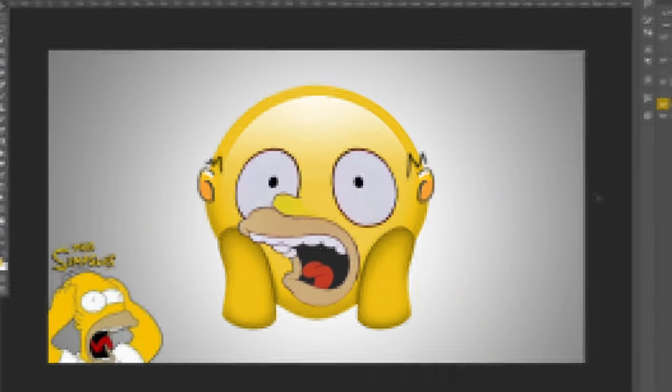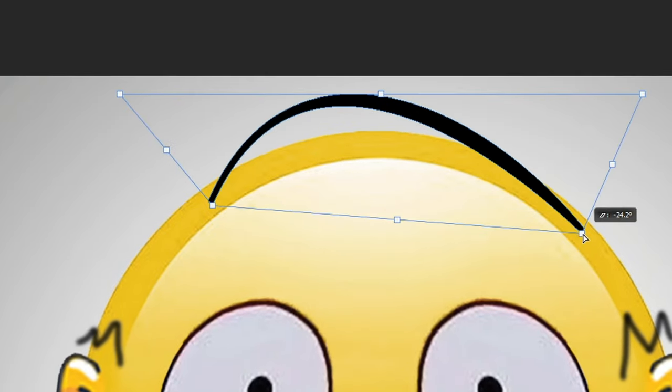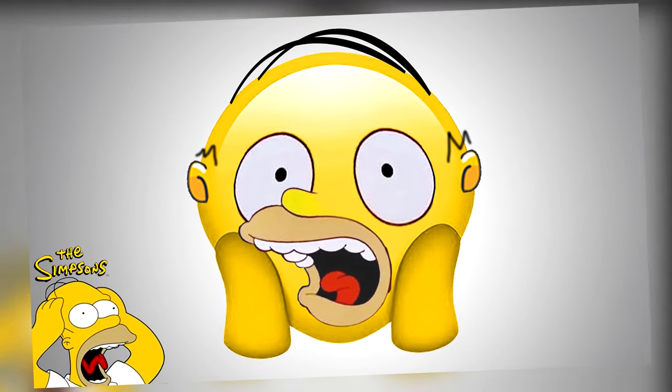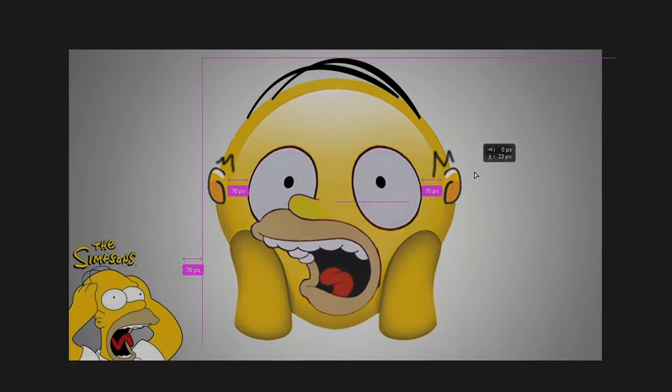I thought I was done but then realized I hadn't done the hair on top. After adding that, the emoji was fully finished. If you enjoyed the video, leave a like, comment, and subscribe, and you can watch the next video right here.